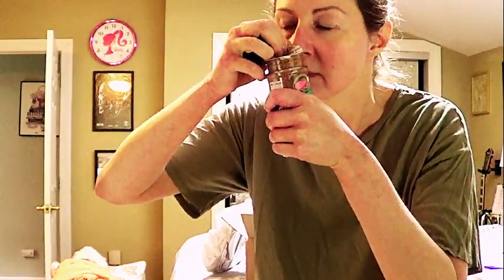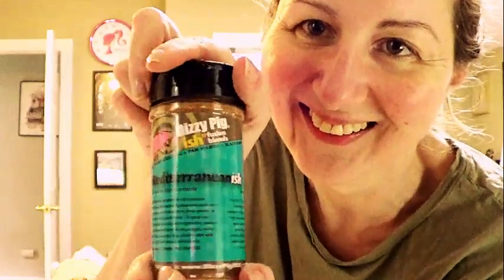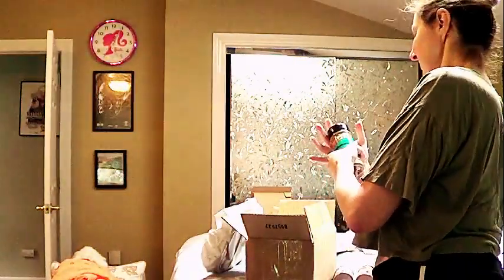It says to shake it on roasts, veggies, chicken, meatballs — and that's what I'm making, breadcrumb-free meatballs — pizza, and more. All come alive with this medley of herbs and garlic flavors. It has salt, granulated garlic, spices, granulated onion, and dehydrated lemon peel. I went ahead and opened it up — oh my god, it smells so good!